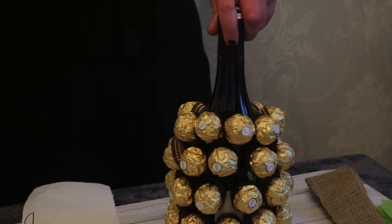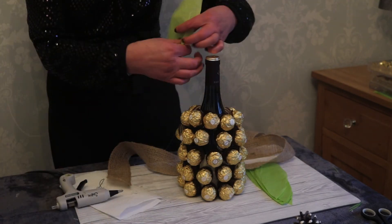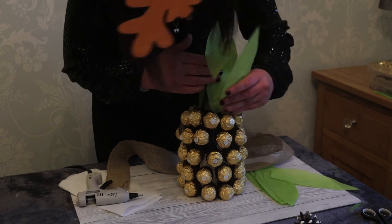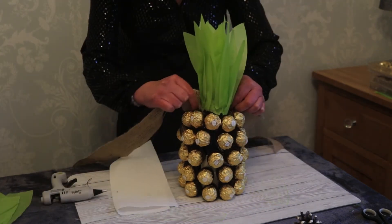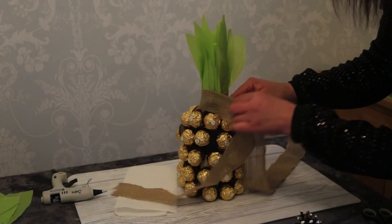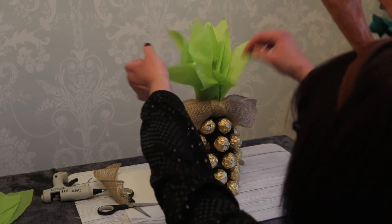And then the next part — I think that looks really nice. Just put a bit of glue down. Now we're putting a little bit of glue on. I think that looks nice.